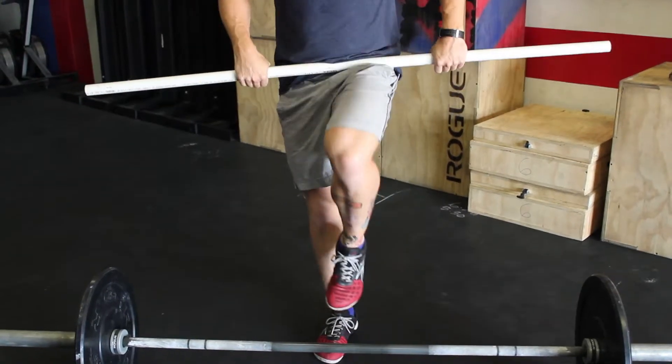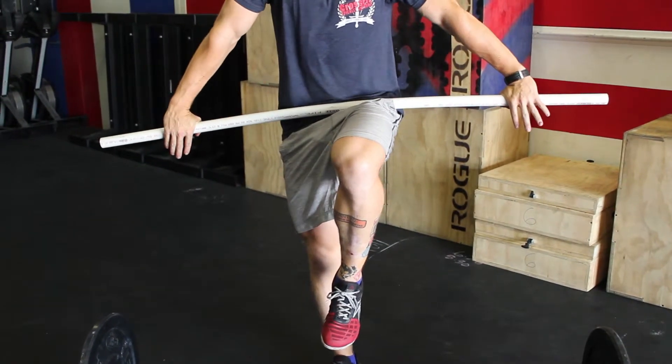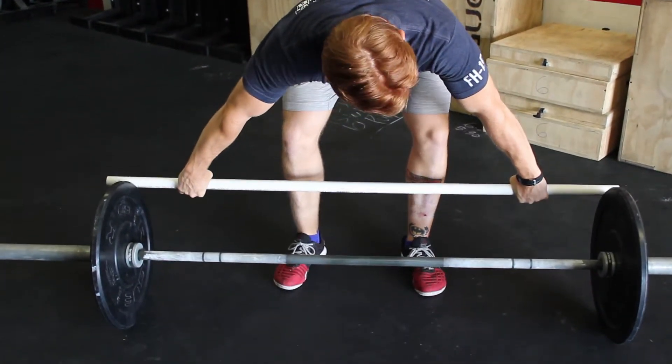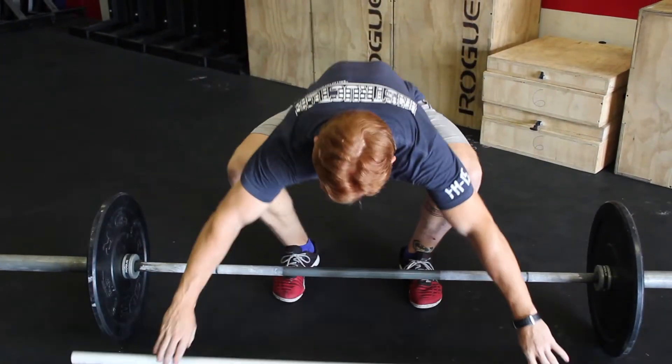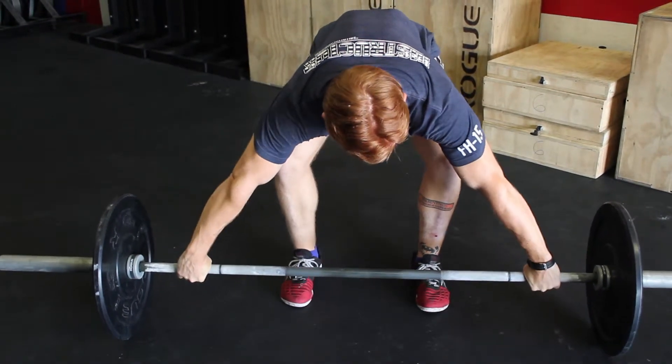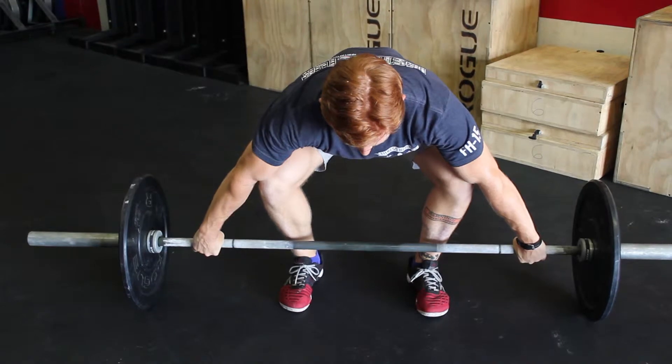This is how to find your snatch grip. Take a broom or a PVC pipe, pin it in one hip by lifting up the leg, take your hands out until your arms are straight, and then walk up to a bar to see where your hands should be for a snatch grip.